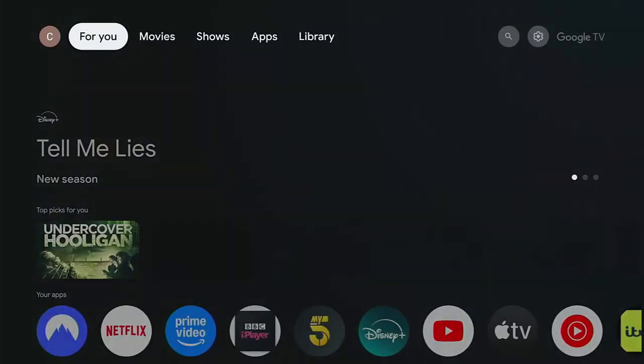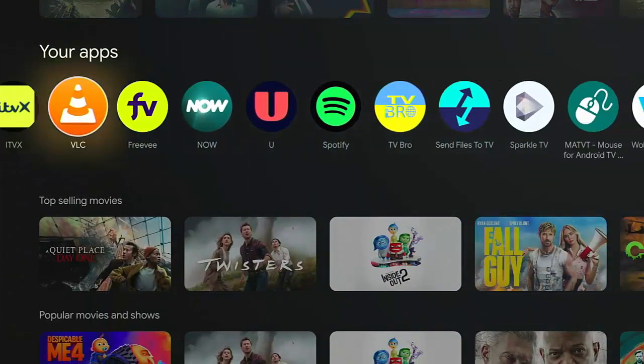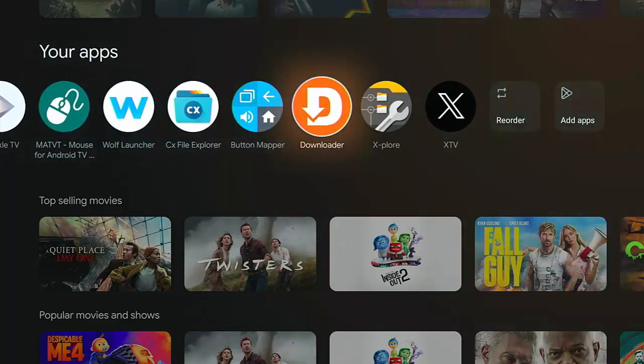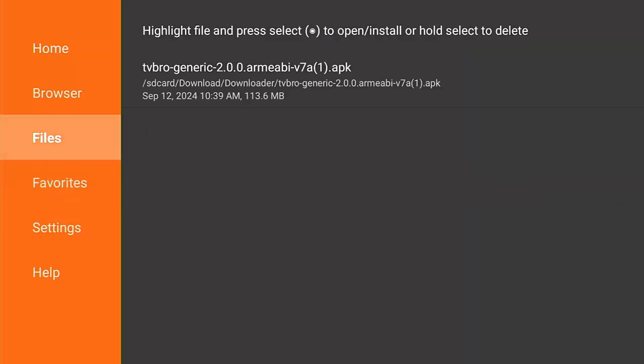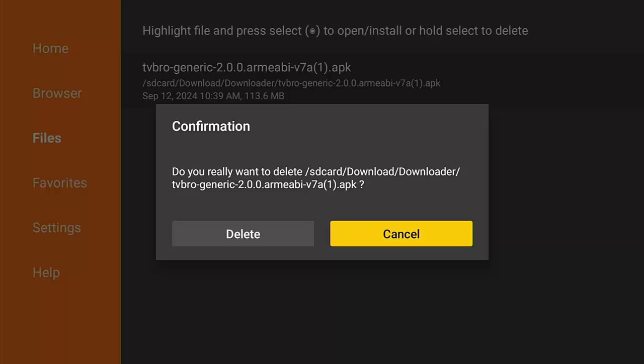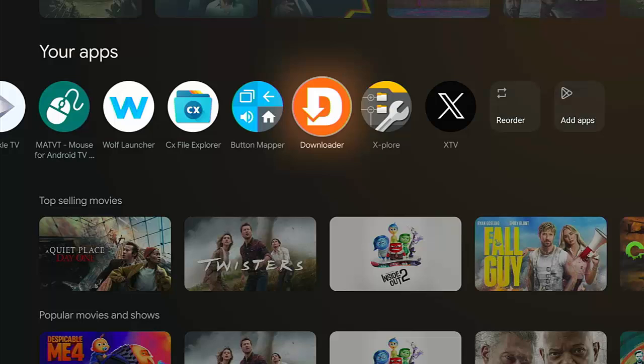Press the home button to go back to the main menu, go down to your apps, and if you've got Downloader installed, open it and go across to Files. If you've got anything listed there, delete it — there's no point keeping installation files. If you need them again to install an app, you can just download them again. Press and hold the middle button on the remote until the menu comes up, then go across to Delete, and that will clear up some extra space.